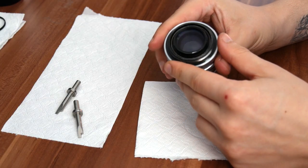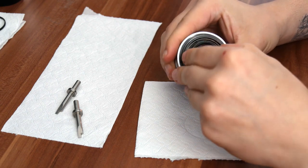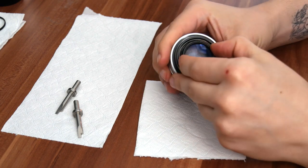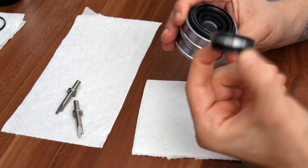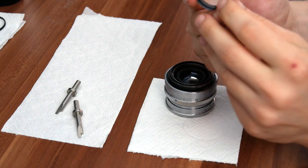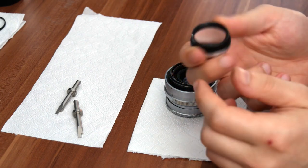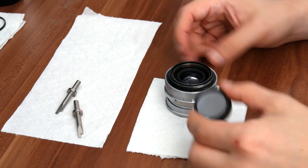The rear lens element is made of two parts. If you can, just grab it and wiggle it around a bit — it's going to pop out like this. Then you just find the retaining ring on the inside and turn it around a bit. This isn't screwed to anything; it just sits inside.